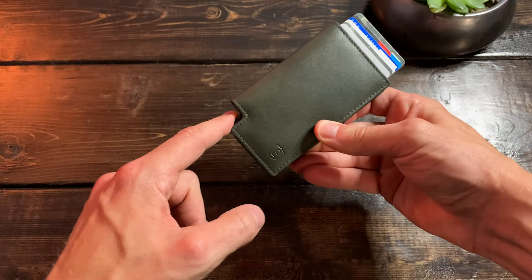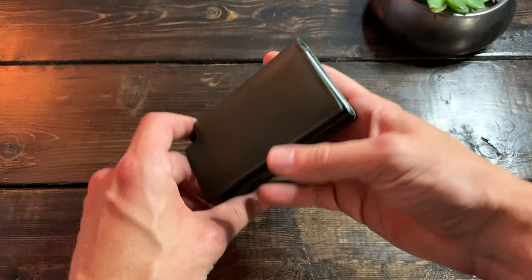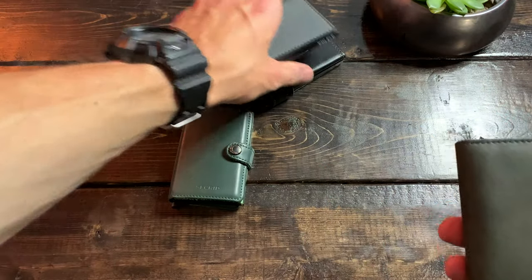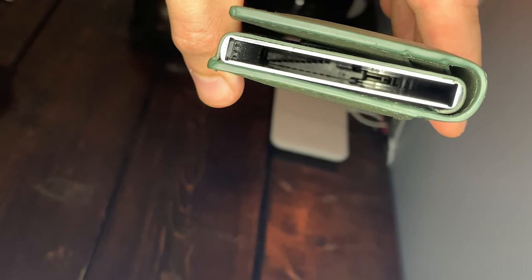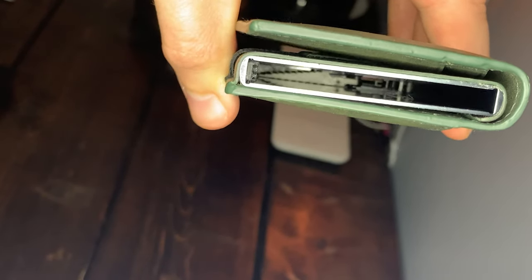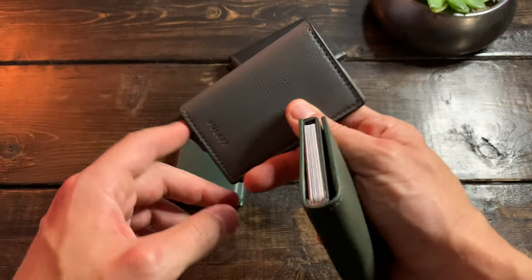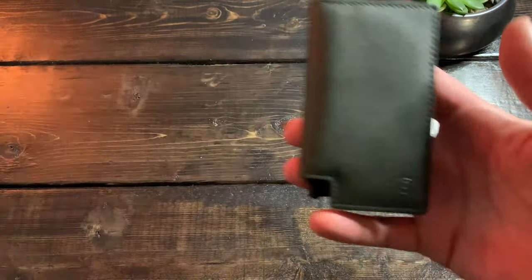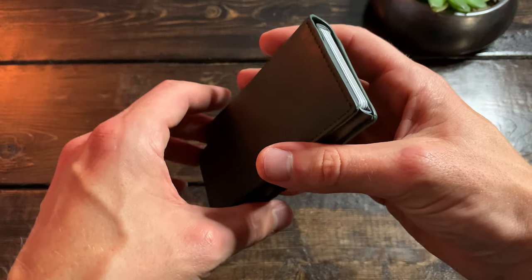First things first is the quality of this mechanism. If you're buying a wallet like this, for the most part everybody's buying it for that spring-load or staggering and shooting of cards. For me Secrid is the originator, and over time a lot of other brands — Extra being one of them — have either innovated or imitated this mechanism. I was really interested to see how this would feel. Using things like the Volkit wallet, to be quite honest, it feels quite cheap and flimsy. I was really impressed with the Extra wallet.